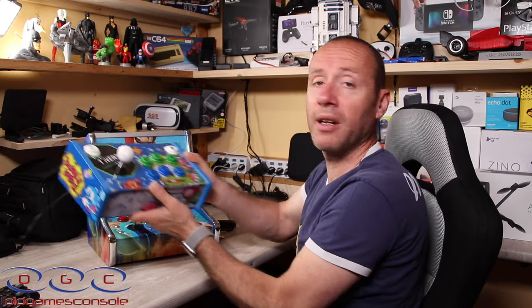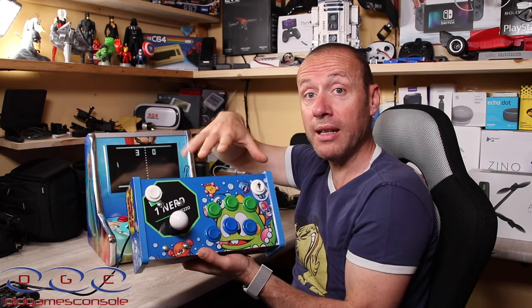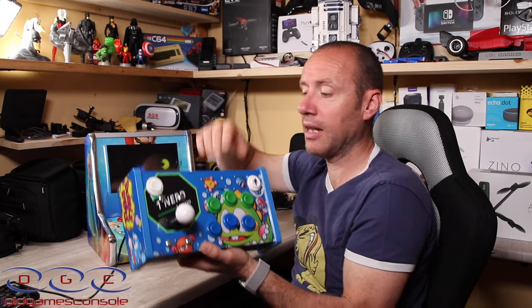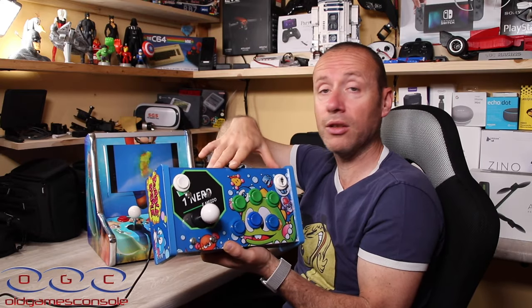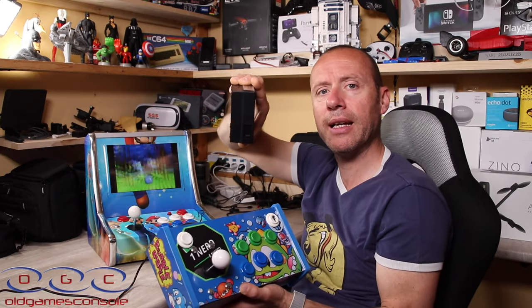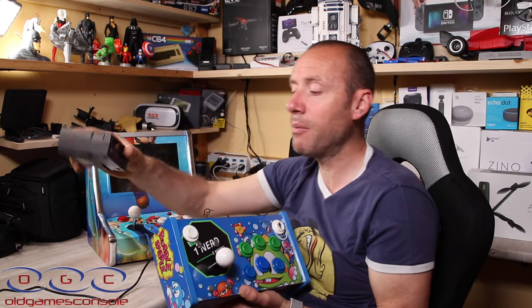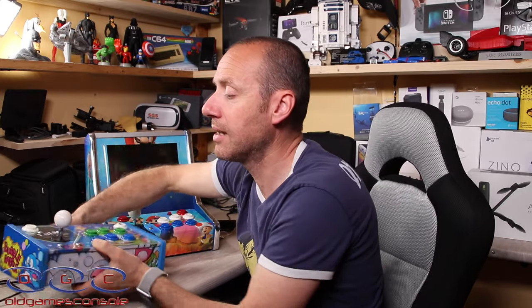Avete visto che catalogo che hanno questi ragazzi della OGC. Presto vi porterò sul canale anche un'altra cosa che mi dovrebbero mandare: un prodotto tipo questo ma con all'interno già la console. Un giocatore single player con la possibilità di attaccarci un controller, ma con la console incorporata dentro ai joystick — una dimensione del genere con dentro già la console. Ve lo porto sul canale appena i ragazzi me lo mandano.